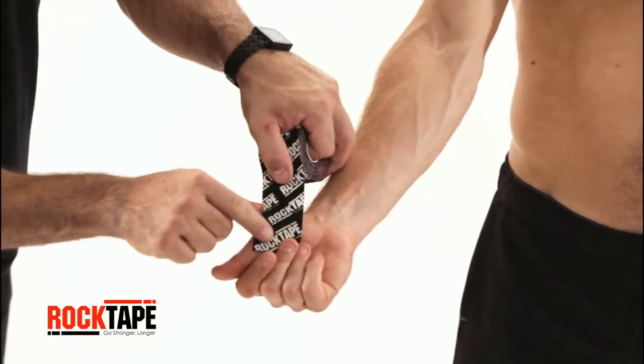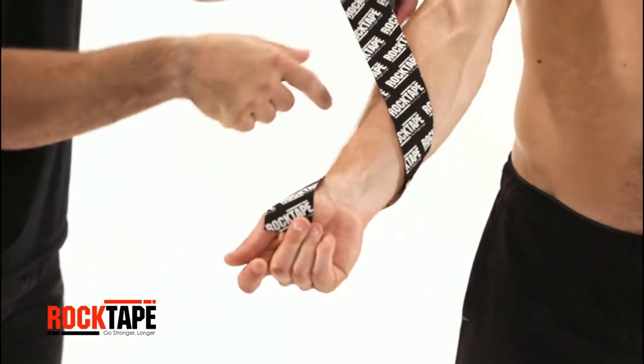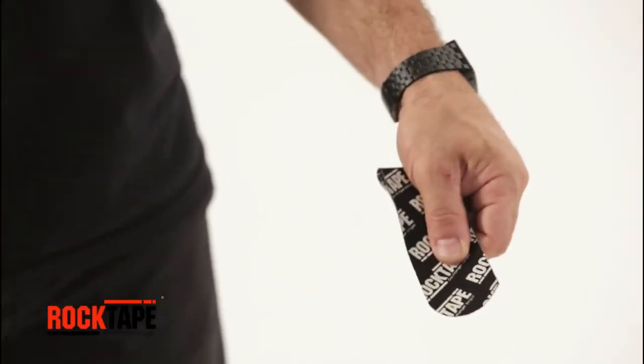Start with our 2-inch standard tape and measure from the palm at the base of the thumb, wrapping once around the forearm. Round the tape's corners to avoid catching on gear or clothing.